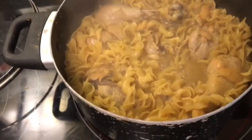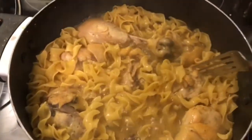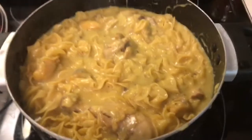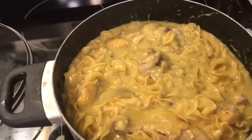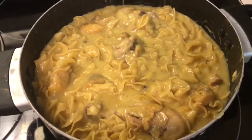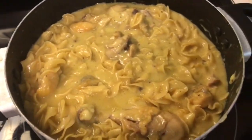Alright y'all, I got the noodles and the chicken — they're pretty much done and seasoned really well. Now I'm going to add in my cream of chicken and go from there. That's the cream of chicken in there now. All I have to do is let it warm up and cook a little bit, then we'll be done. I'm going to go ahead, let it cook a little bit more, plate it, and we can get a thumbs up or down for this recipe.